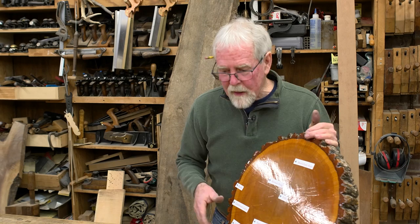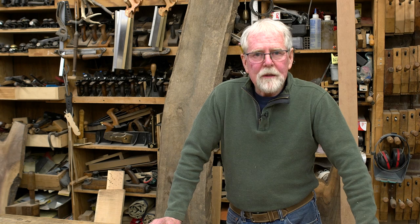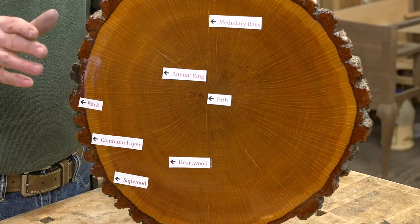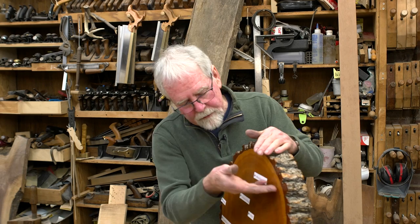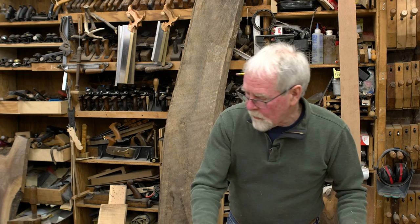How do we equate this to lumber? Commercially they cut pieces in a couple of different ways. Plain sawing means putting the tree on the mill and cutting it straight across—that's plain sawn lumber. They also cut it into quarters and come in from the sides—that's quarter sawn lumber. And if you cut it into quarters and cut it diagonally, that's rift sawn lumber. When you buy a piece of wood at the lumber yard, most of the time you're buying plain sawn lumber.